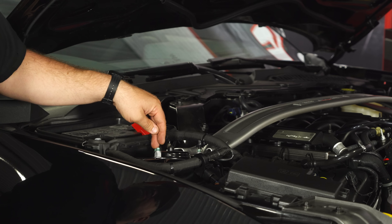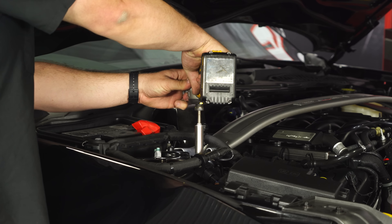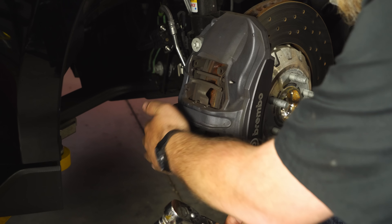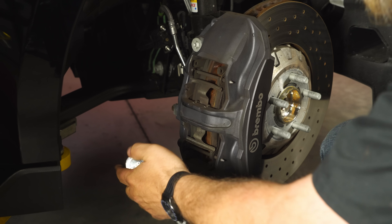Now with the strut nuts, we're going to remove these two and loosen that one. Now we're ready to remove our brake caliper and get our rotors out of the way. Unlike the normal Mustang which has bolts in the back for the caliper, on the Shelbys they mount on the outside. Two bolts here — they take a T60 Torx bit.